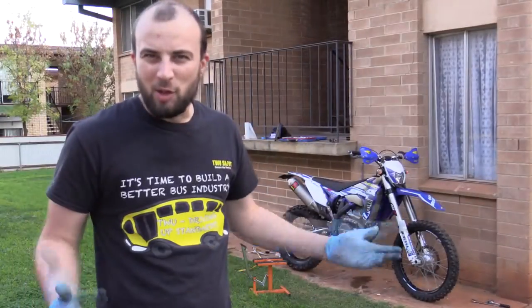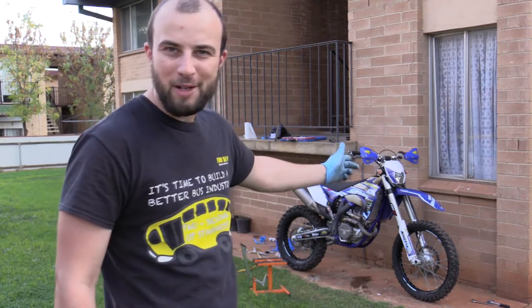There we go. An hour. That's not too bad I reckon. Sort of just taking my time, trying not to drive myself insane. She's all ready for the dirt.